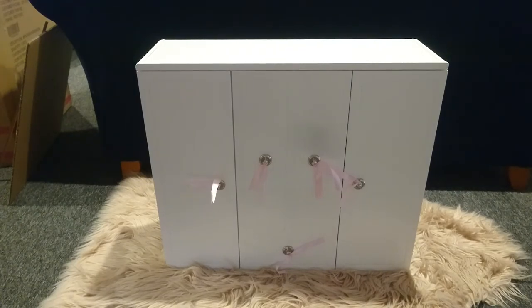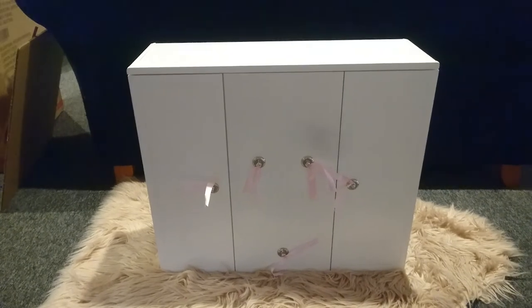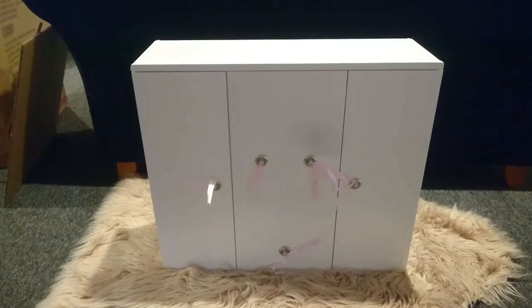And here we have it, the beautiful Our Generation wardrobe. This one's white with the little pink ribbons on the handles. So let's just go ahead and open it up and check it out inside.